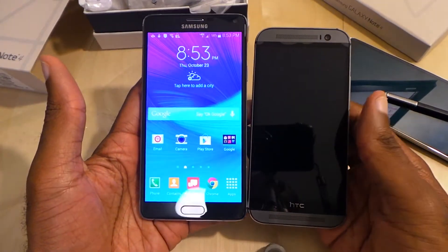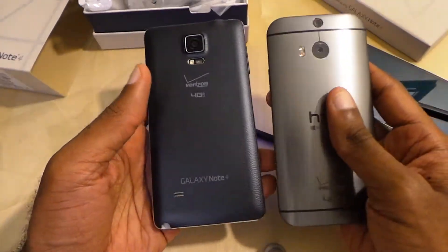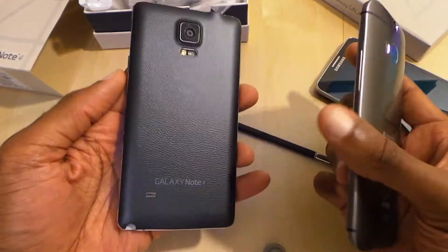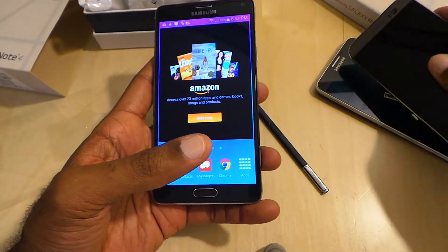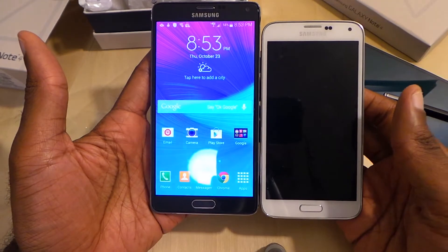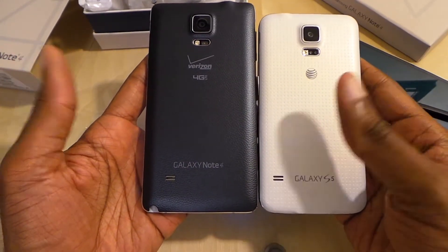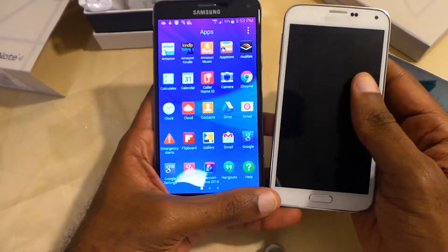HTC One M8 — it's a 5.0-inch display. Obviously the Note 4 is bigger in every kind of way. Galaxy S5 next — you've got this going against a 5.2-inch display. It's got the dimpled back, similar material in a way but not really.